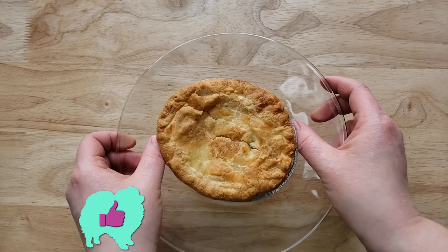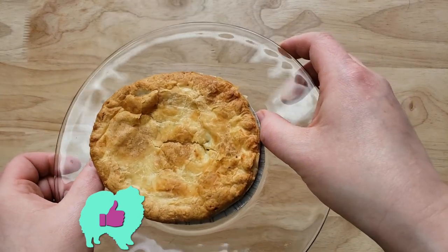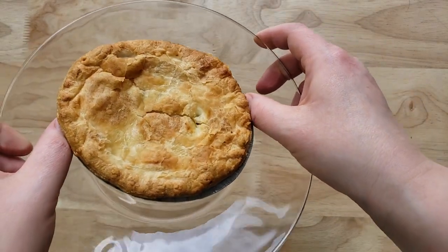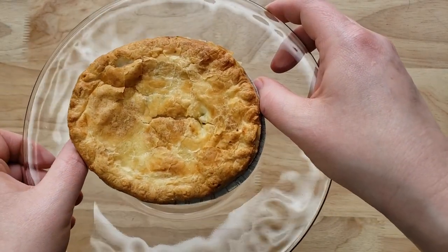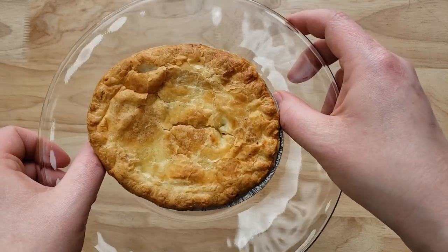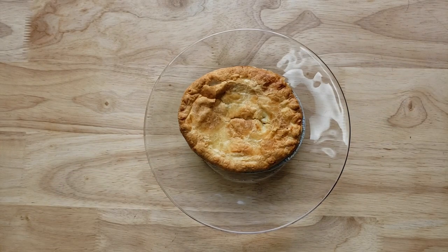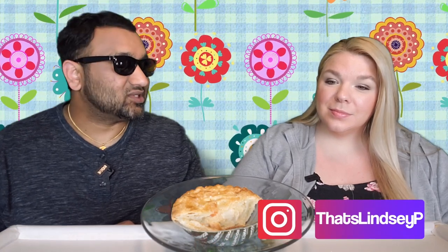For me this is a thumbs up. This definitely is not an American pot pie — I would call this more like a chicken pot pie calzone. This is definitely something you should just hold in your hand and eat. Expect some flakes falling on the ground, but the inside is really good. I like the crust. Even though it was kind of small, there was plenty packed in there. It's more like a street food calzone kind of pot pie — really good, thumbs up for me.